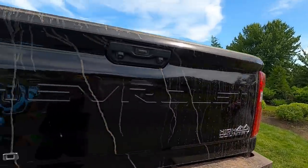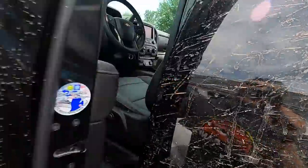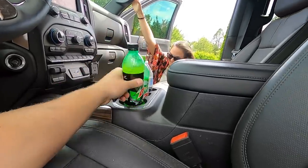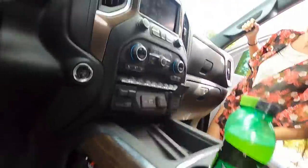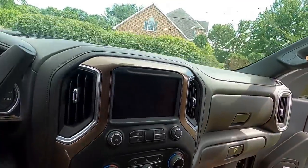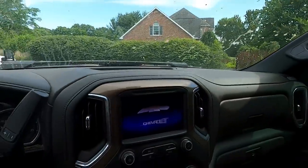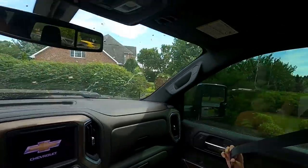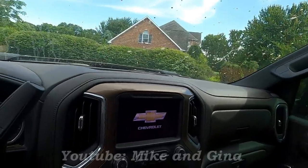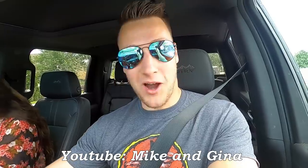Everything's loaded up and we're heading down to Whitmore - we're doing something pretty crazy. If you want to see what we're doing, go to the family channel and subscribe - Mike and Gina. Hit that subscribe button, we're getting close to 50k subscribers, so go subscribe and get us there.